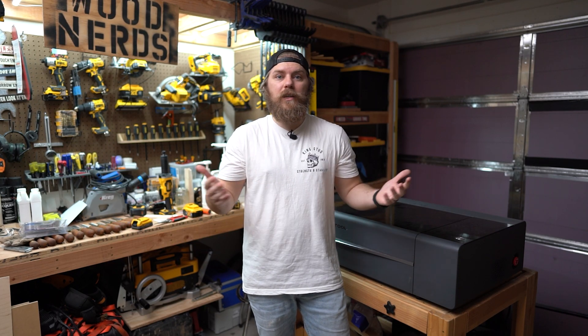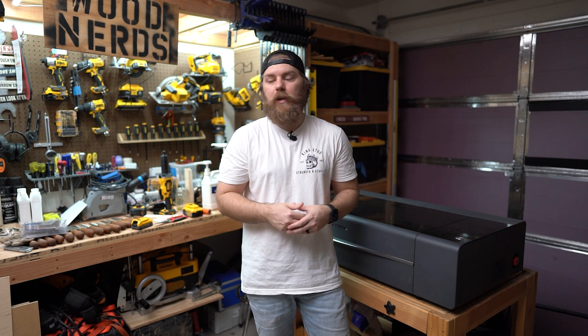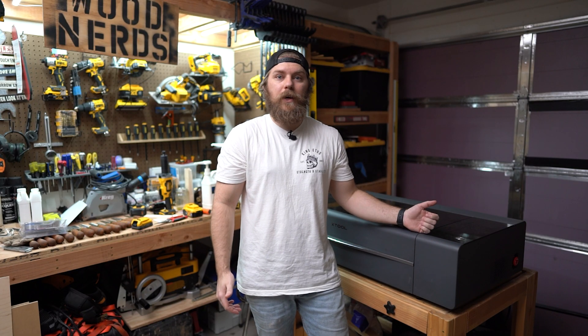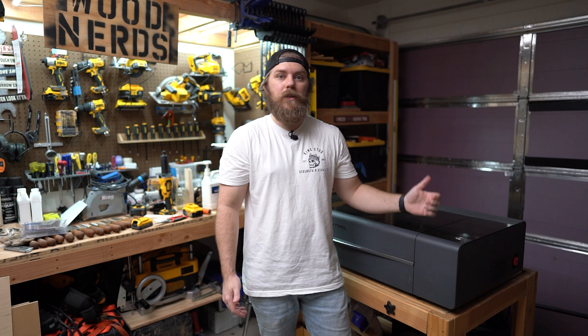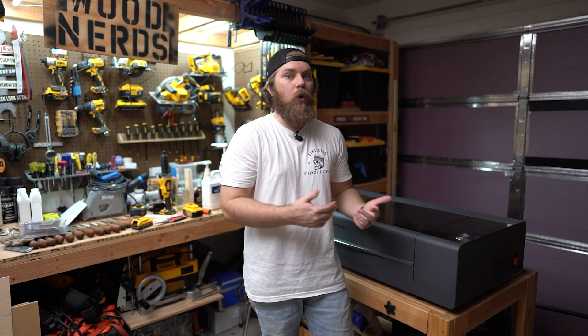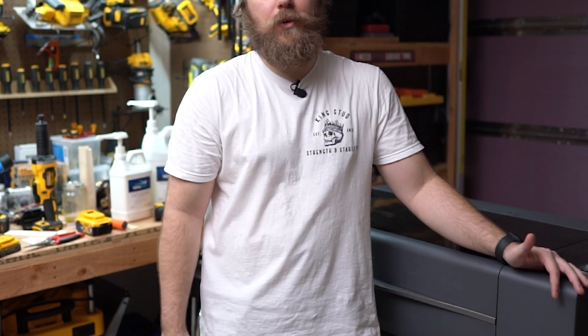My top of the line table saw, I had to spend hours calibrating. My miter saw, I had to spend time calibrating. Basically every tool in my shop, I had to spend time calibrating. So I don't blame X-Tool at all for this arriving and me needing to do some calibration. I would, however, be upset if it was impossible or hard, but lucky for us, this should be a pretty easy procedure. I'm sweating my freaking moobs off out here, so let's get into it.